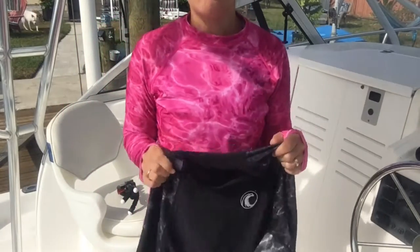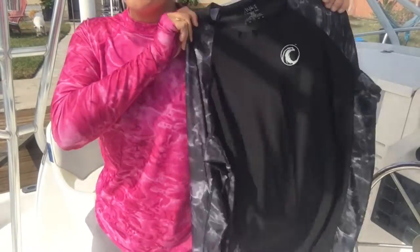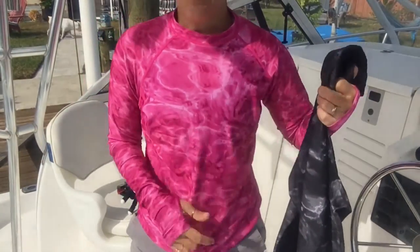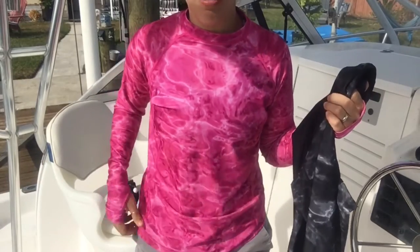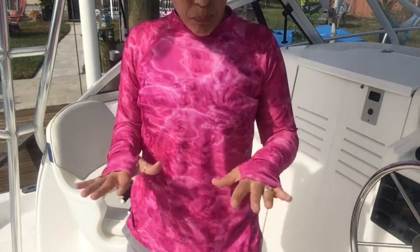One of the best rash guards I have found on the market are these Aqua Design rash guards. This is a men's extra large rash guard, and I'm wearing a women's medium. I actually have a small that I wear, but just so you guys can see the sizing of them.